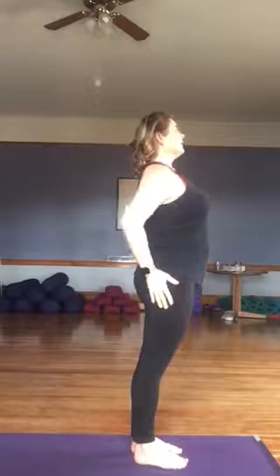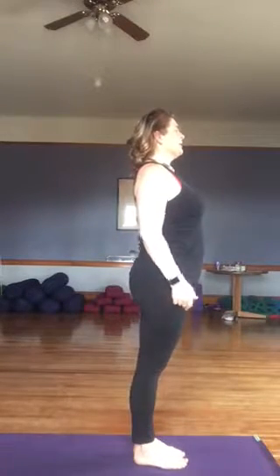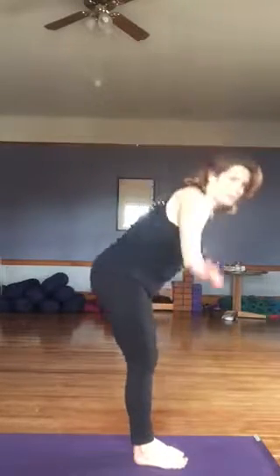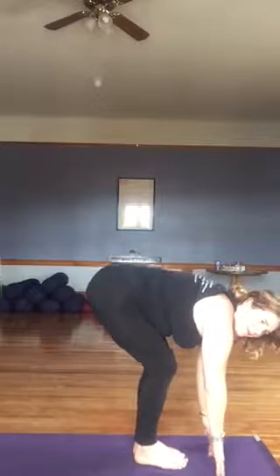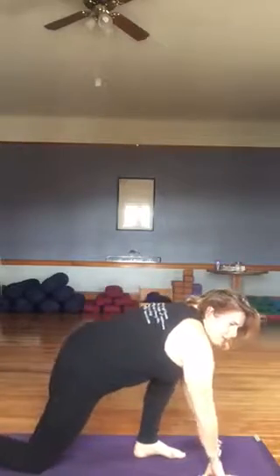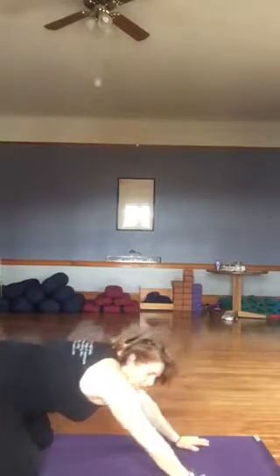We begin on our mat in Mountain Pose. Feet pressing into the mat. Shoulders are down and away from the ears. And we breathe deeply. Now big inhale, arms come overhead. As we exhale, we forward fold, hands come down toward the mat. Now if we're not flexible enough to touch the mat, we can bend our knees. As we inhale, let's step the right knee back. We're inhaling into a kneeling lunge, right leg is back. Exhaling, hands come to the mat. We step the left knee back and we come into a child's pose.